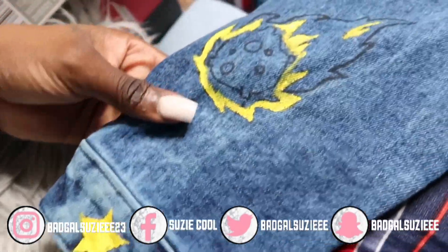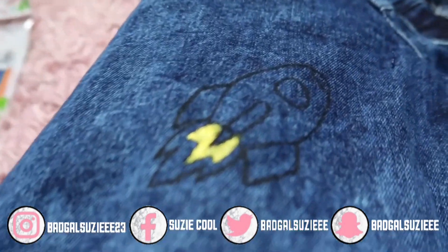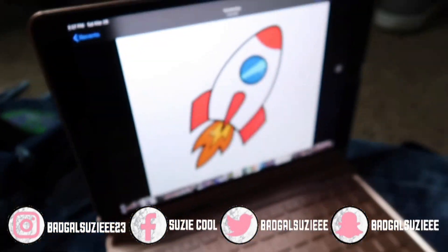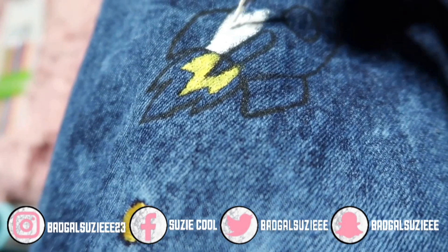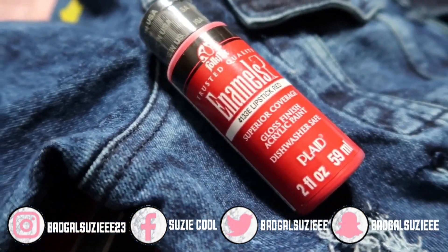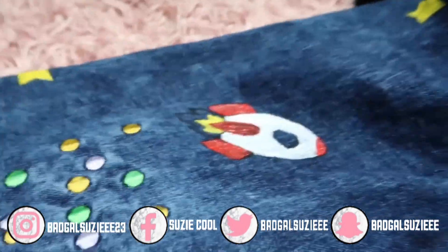Now I'm going to show y'all everything that I did with the yellow. You see how good the rocket is turning out — it's missing colors, which is orange. I literally had to make the color orange by mixing red and yellow.